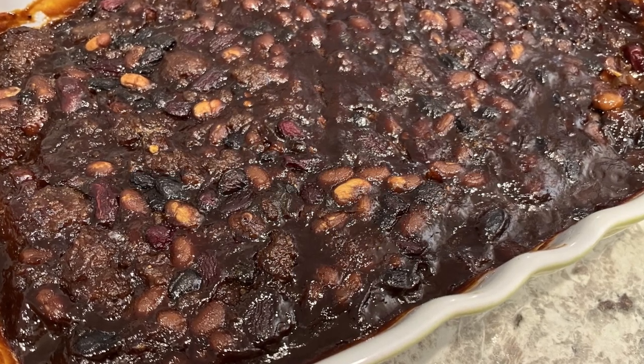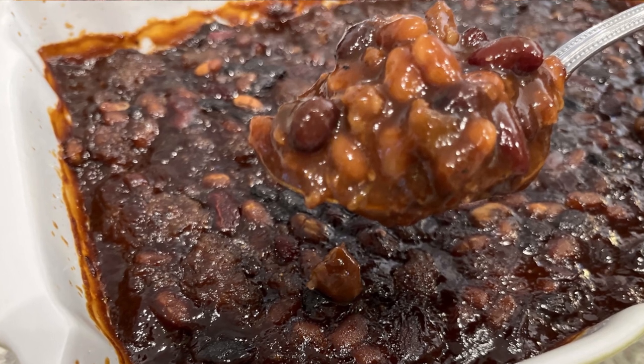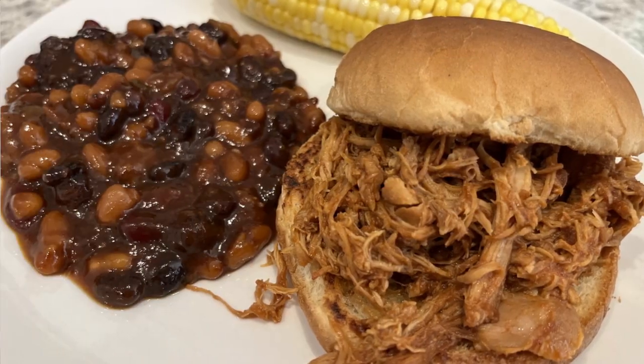Hi, my name is Andrea with Foodimentary Adventures in Food, and today I'm sharing a quick and easy recipe for three bean spicy baked beans.